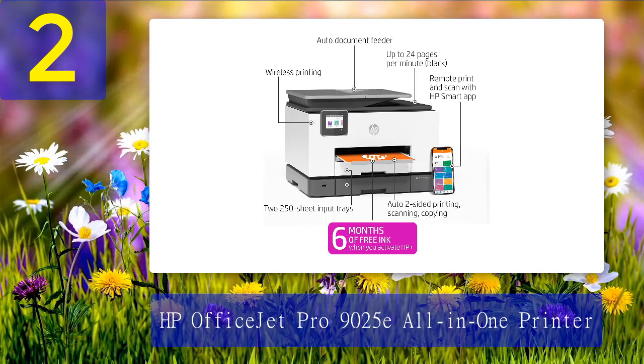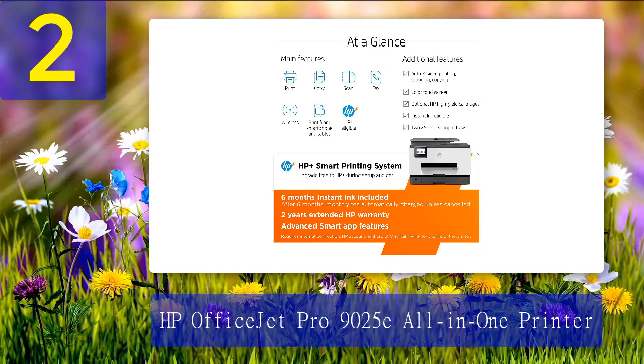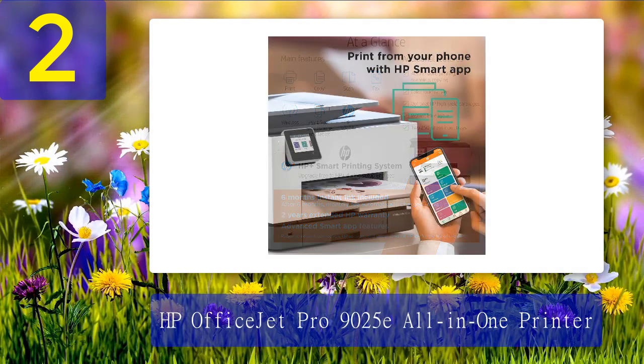The output tray does not have a paper stop, so your documents will get dispersed in front of the printer. If you are printing pages that need to be in a particular order, this may be an issue if you do not monitor them closely. The print quality was standard but did lack slightly when it comes to photos and copies.